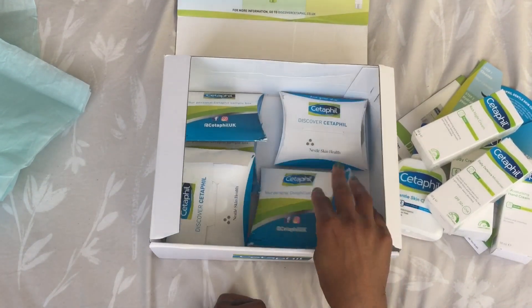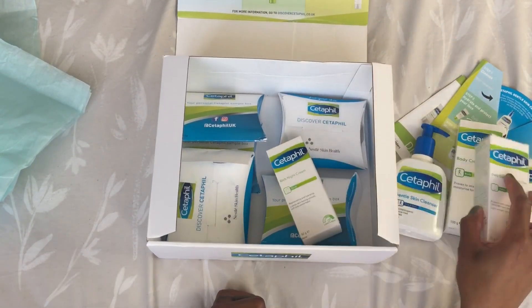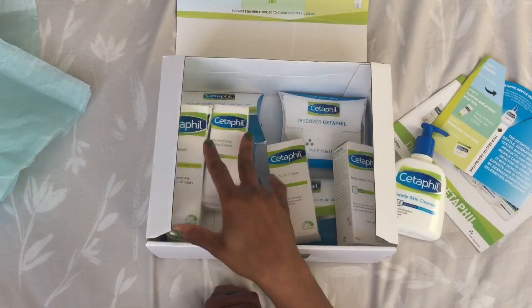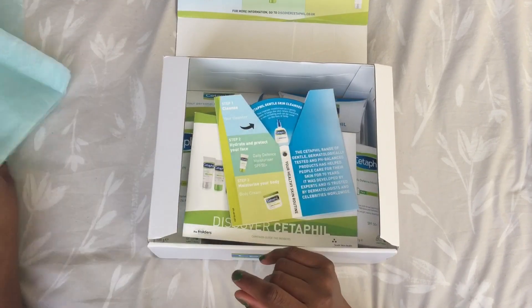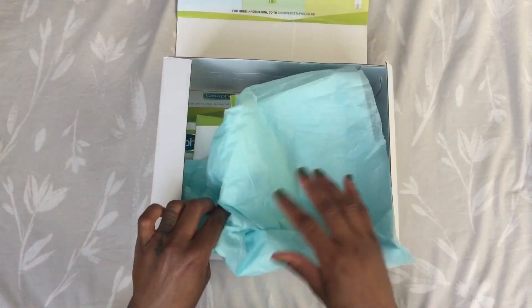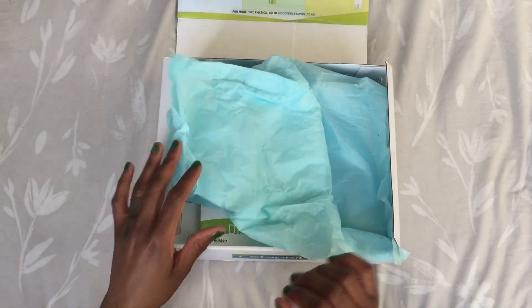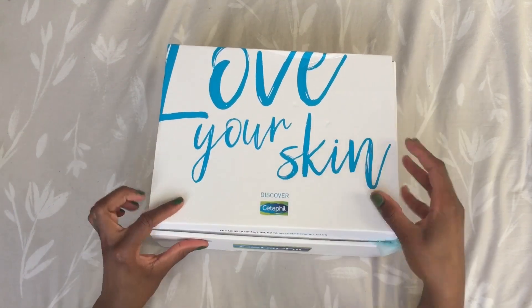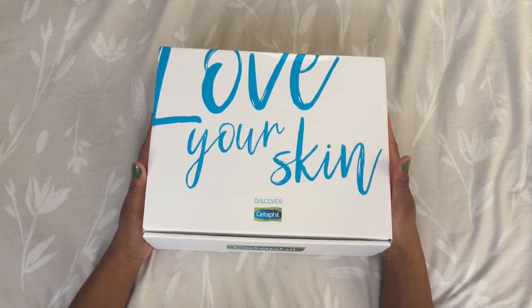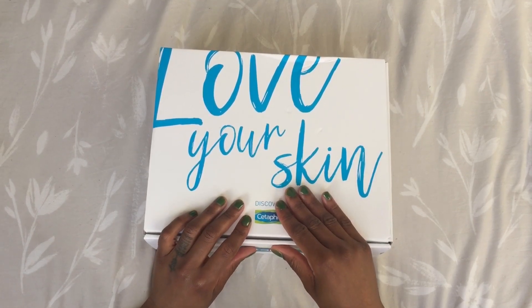So yeah, that was just a quick unboxing of what was sent to me. I can't wait to try this out on my skin. I'll be keeping everyone up to date on my Instagram, so check me out there to see how it works. Once again, thank you for watching — I know it's a short video but it was meant to be short, sweet, and simple. See you guys later, bye!